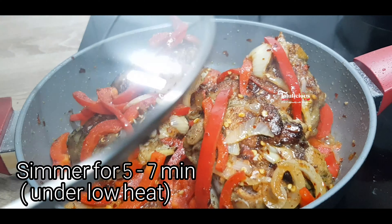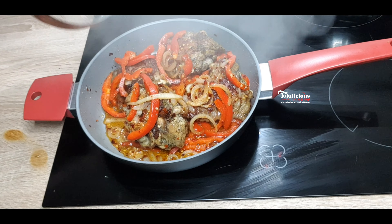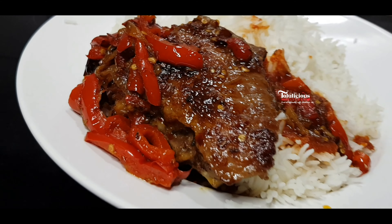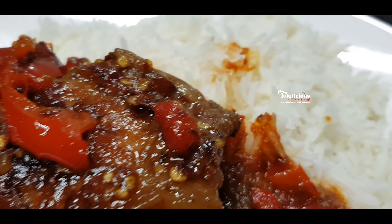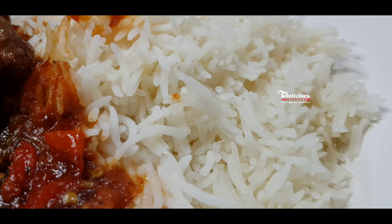Now add the fried turkey into it and try to cover the turkey with the pepper mix like this. Cover and simmer for about five to seven minutes.